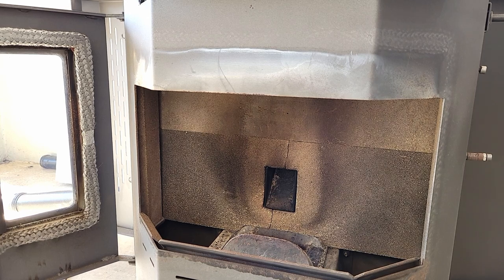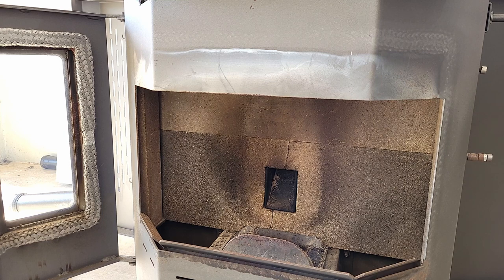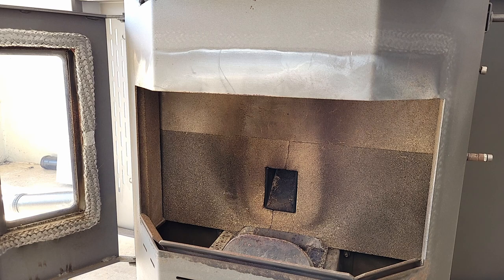This is a short video on how to manually light or start your pellet heater if the igniter is not working. Igniters usually last a couple of years but they do need to be replaced eventually, so this will show you that you can actually start the heater manually to give you heat while you get your igniter replaced or get someone to service it.